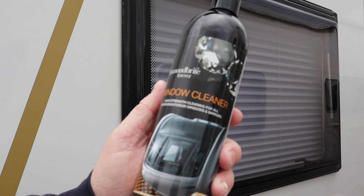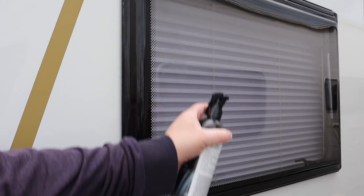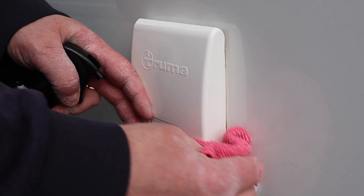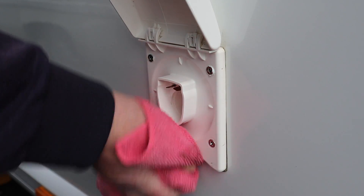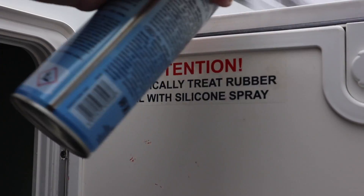Use an acrylic window cleaner to clean the inside and outside of every window to remove fingerprints or marks. On the outside, open every single locker, compartment, and flap and give it a good wipe over on the inside and around the edges. If they have a rubber seal, apply some silicone lubricant there as well.